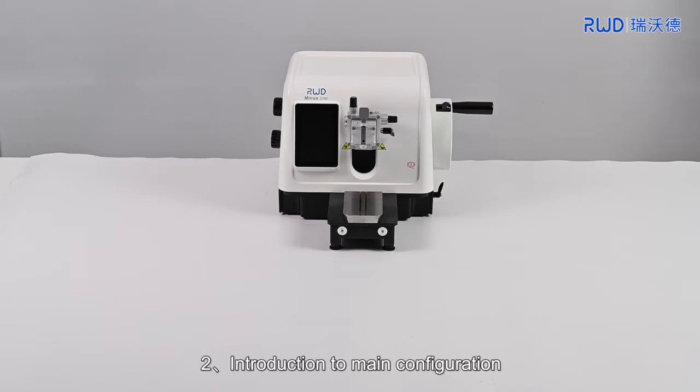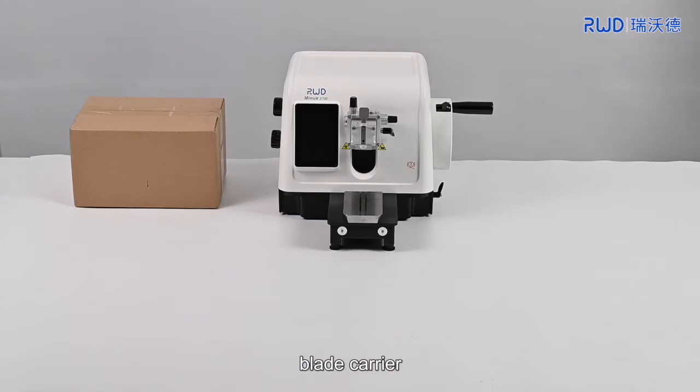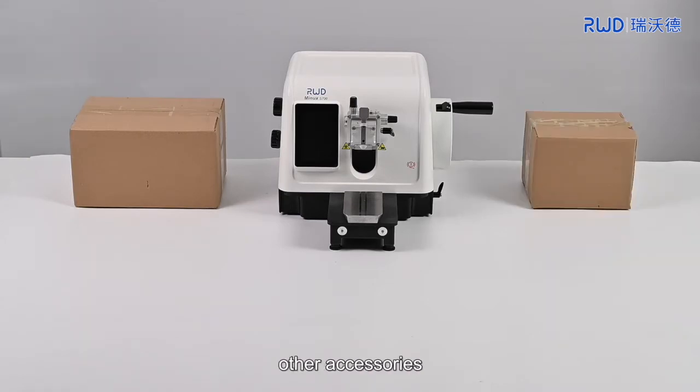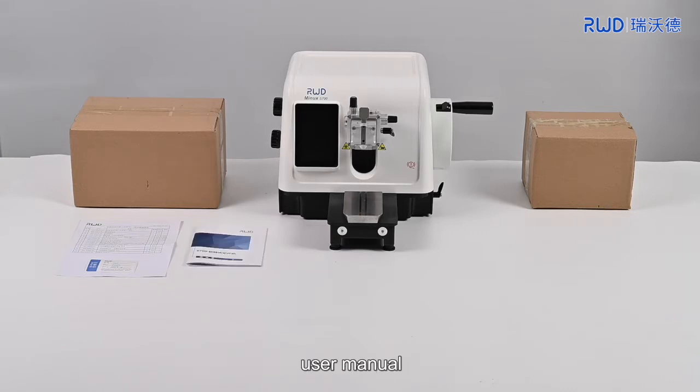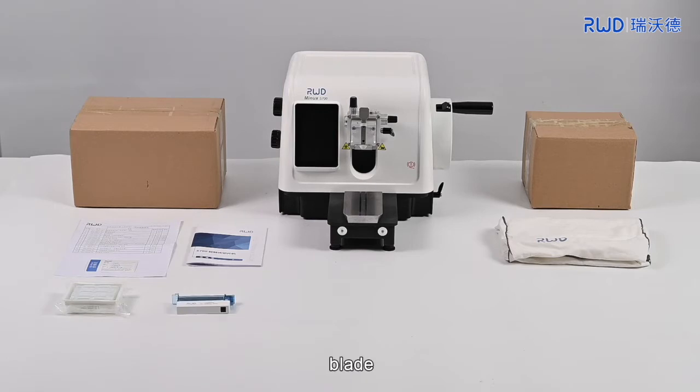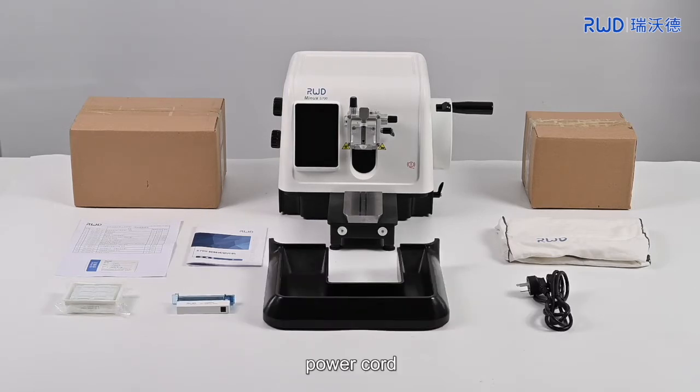Introduction to main configuration: Post, blade carrier, other accessories, certificate of approval and configuration list, user manual, cloth cover, slide, blade, Addle tray, power cord, and internal hexagonal wrench.